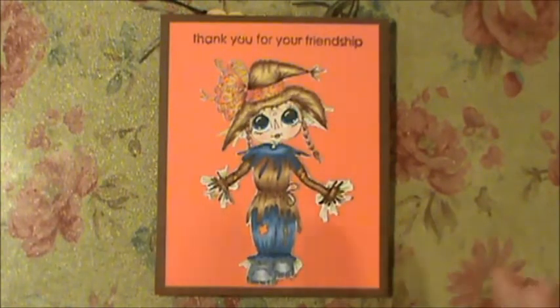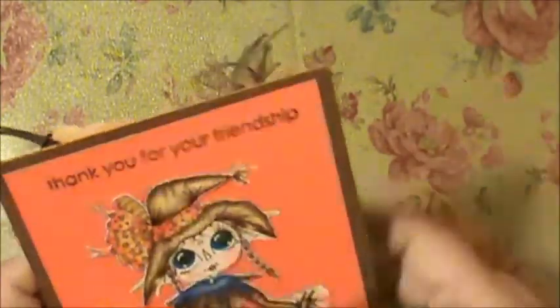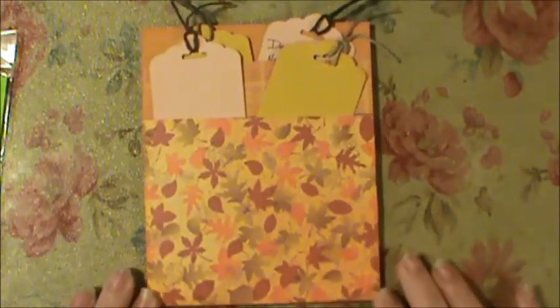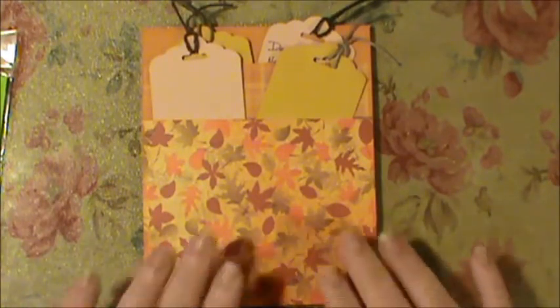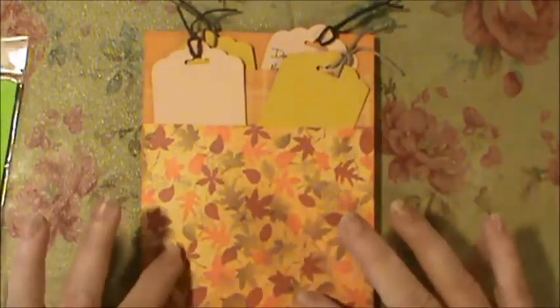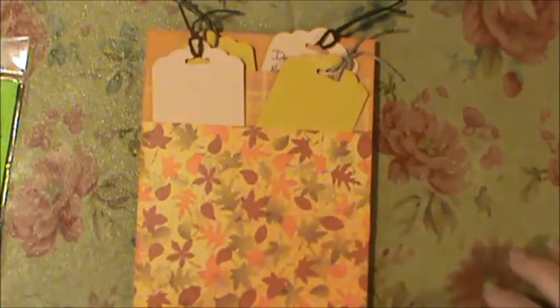You flip it over and I made two pockets on the back. I used the DCWV Harvest Gathering mat stack for these papers. I've had these packs for probably two years — the other one for at least two years and this one I got last year — so I don't know if you can still get them.